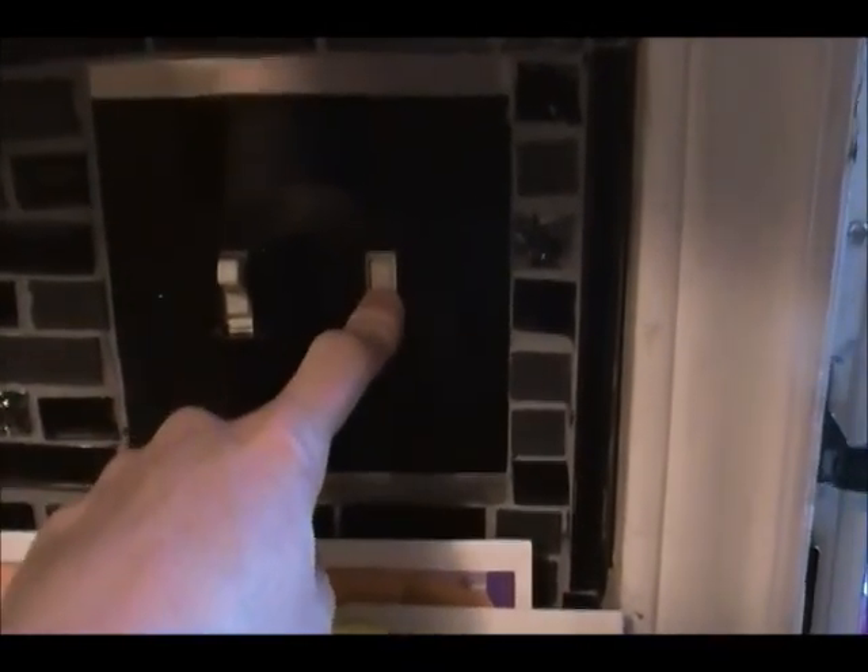I'll go over everything that we replaced. We replaced the light switches — we're going to replace the plate covers at a later time with black ones. And then we replaced the backsplash, or we did the backsplash.